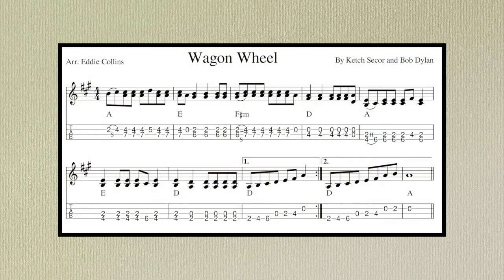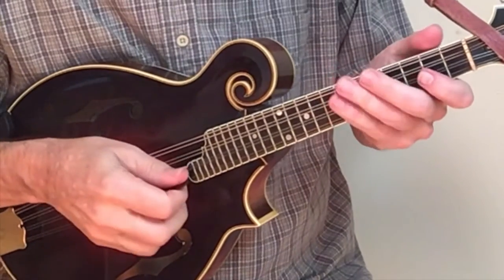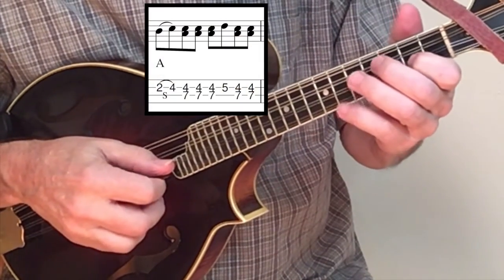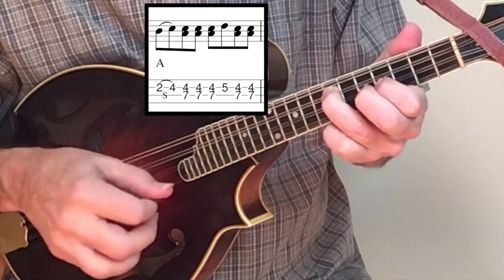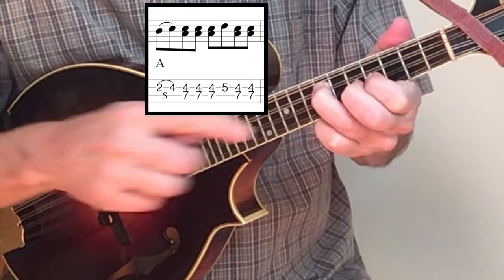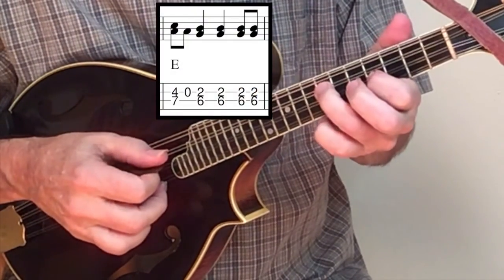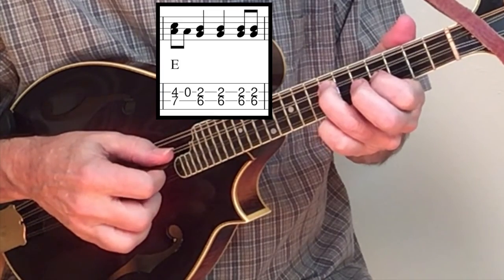Let's now take a look at a nice solo. This solo tracks what the singer sings during the chorus of the song. It begins with a slide. Second finger picks up the fifth fret note. Hold on to frets four and seven as you begin the E phrase.